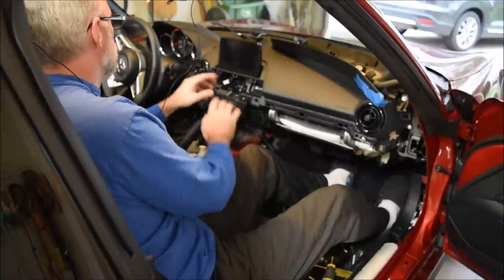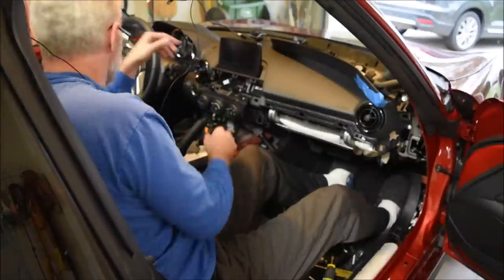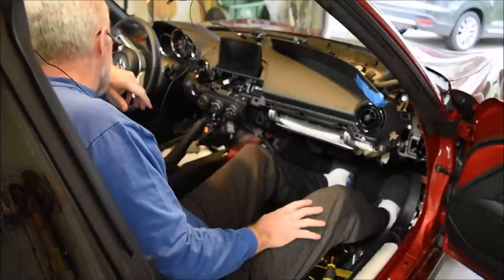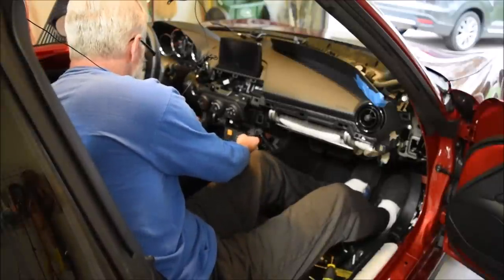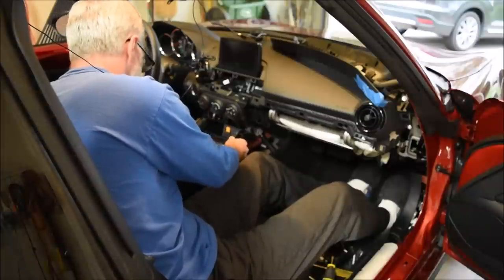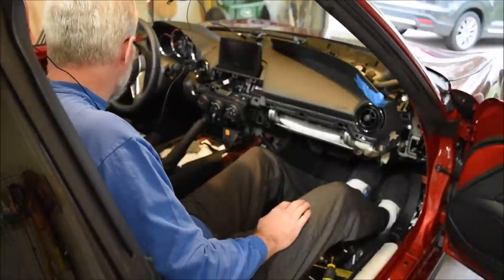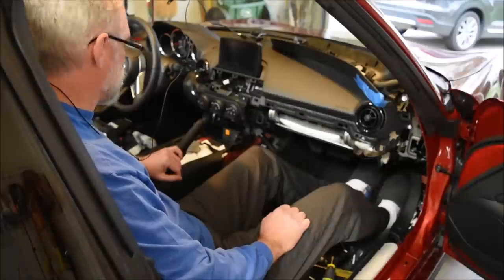With everything plugged in, we're going to go in reverse order to get all the pieces back together. Make sure you line things up when pushing pieces back — it was a little tricky getting the right angle. As people have said on the forums, it really is a lot like doing LEGOs — as long as you know the direction to pull or push, you should be good.